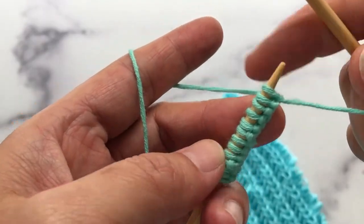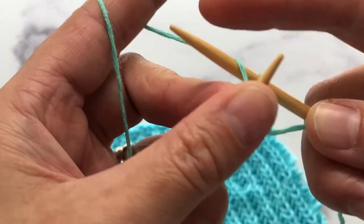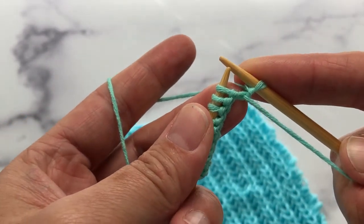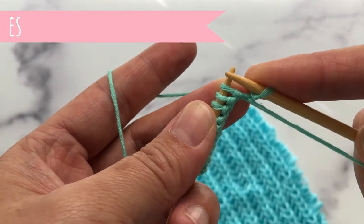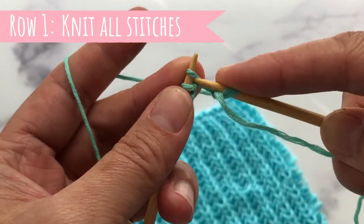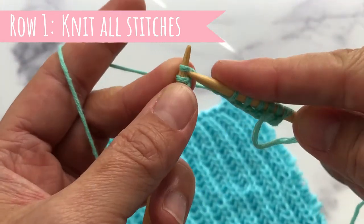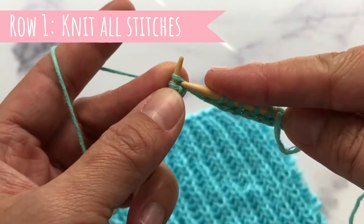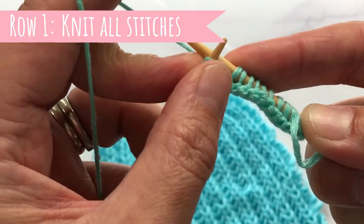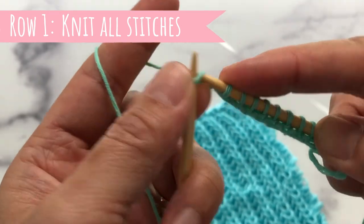So this is row number one. This is our edge stitch — we always knit our edge stitch. For row number one, we will knit all stitches. Row number one is done — here's our edge stitch.